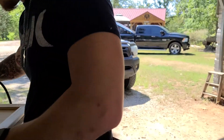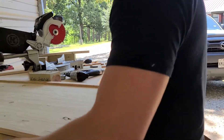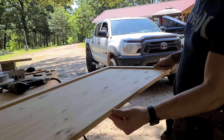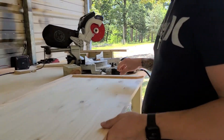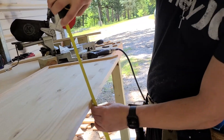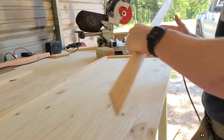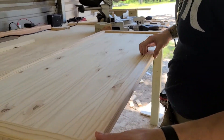That board is three-quarters of an inch thick. You can get this board at Lowe's. The pieces to make the frame are also at Lowe's or Home Depot — they probably have the same thing.